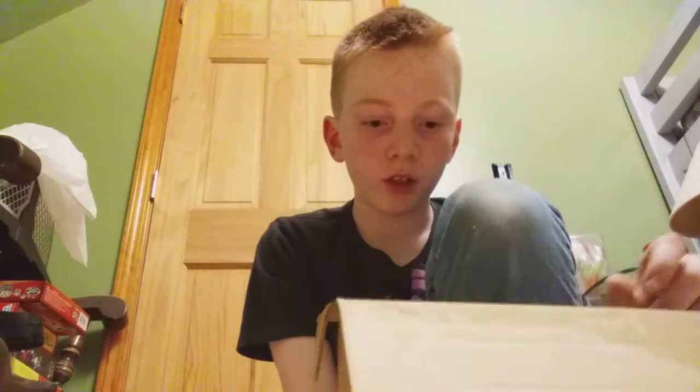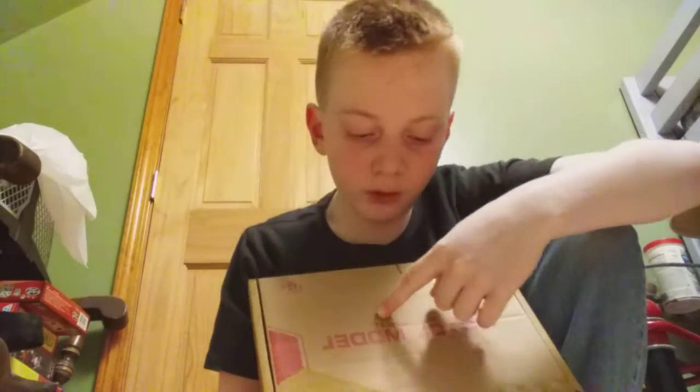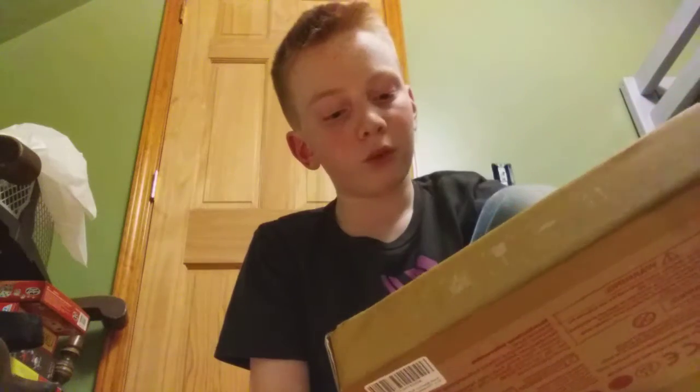Hi, what's up guys and welcome back to another video. Today I will be showcasing a new toy gun of mine that I actually got for Christmas. They seem to be pretty popular and I was surprised when I got it. My camera makes it read backwards but it says 'soft bullet pistol model.'